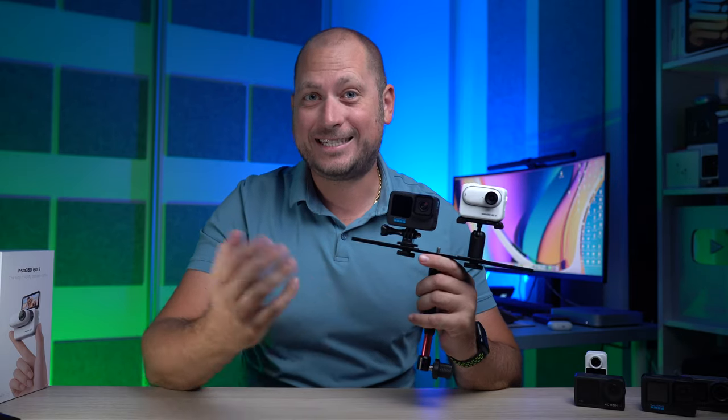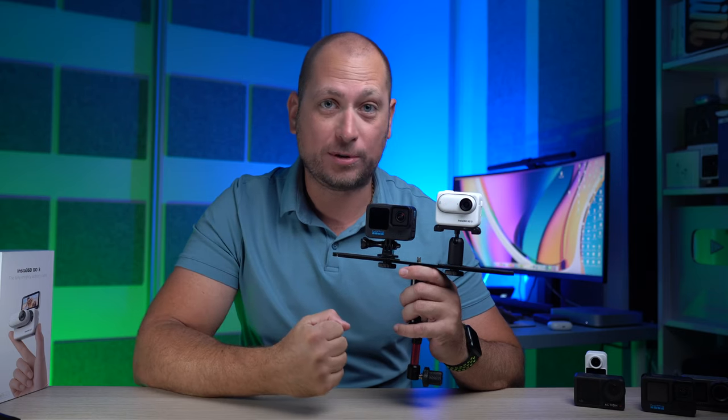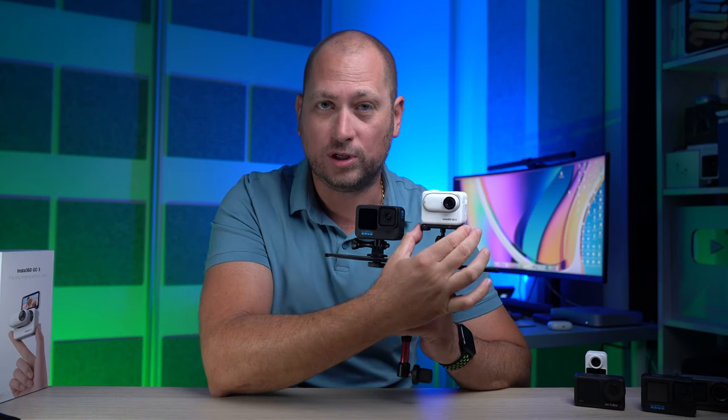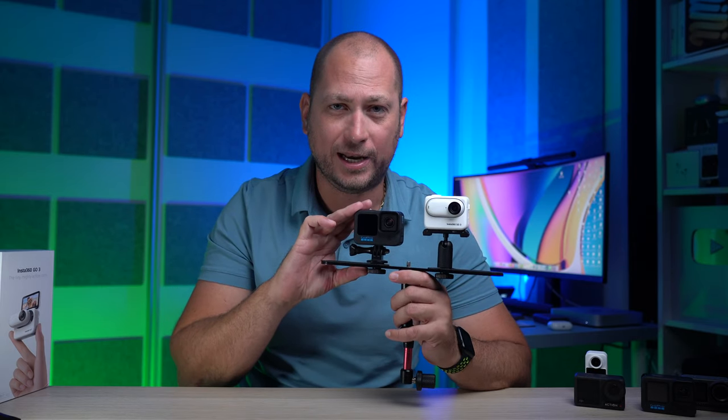What's happening everyone, my name is Alex and welcome back. In today's video we are comparing one of the latest action cameras from Insta360, which is the GO3, to one of the most popular action cameras on the market, which is the GoPro 11.